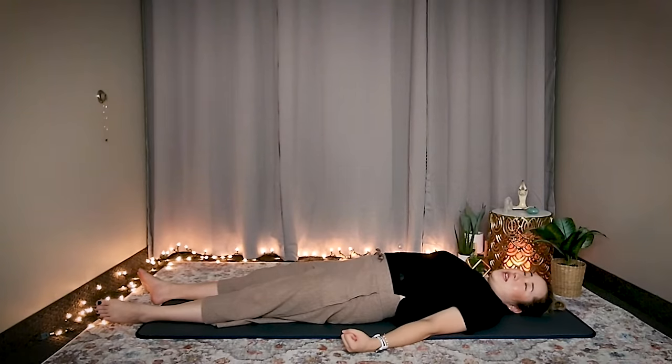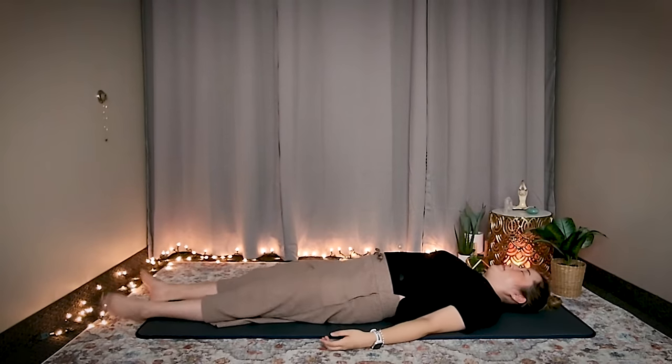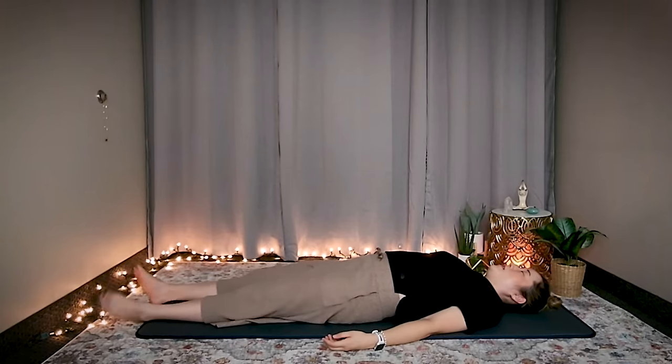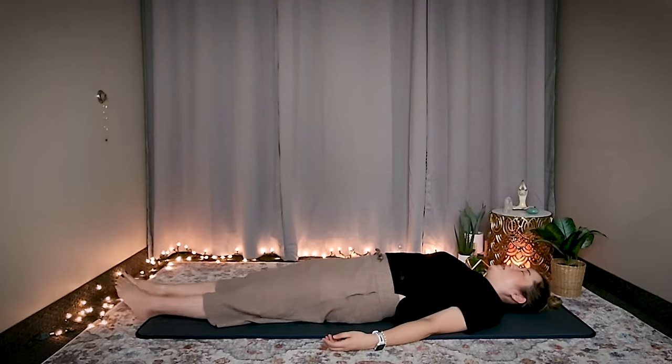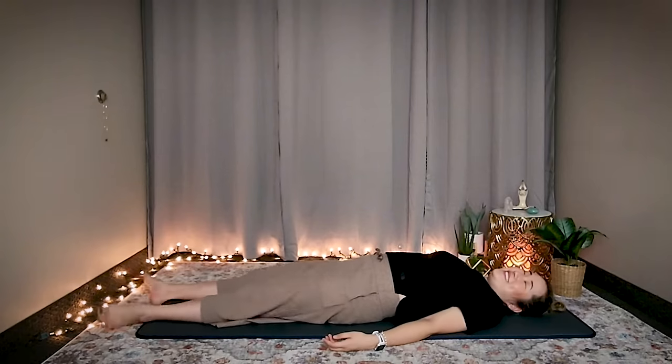Stay with that feeling and let's do set number four — ready, start. The key here is relaxing your whole body: even your hips, shoulders, chest, neck, head, knees, ankles, feet, thighs — everything should be relaxed. If you feel too much pain, smile and breathe. That's the key here.